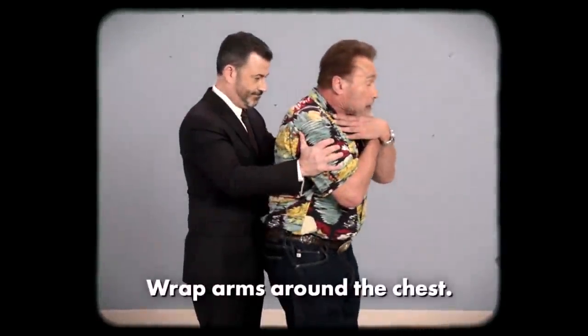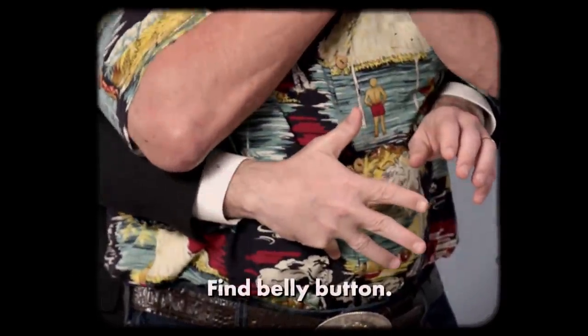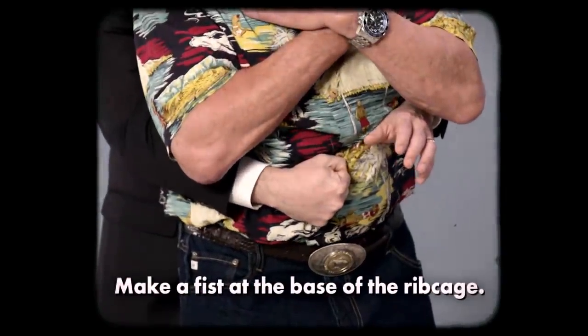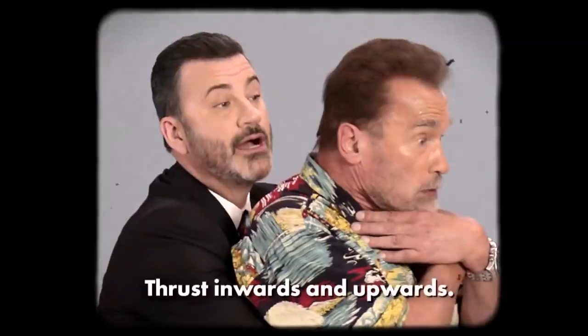Stand behind the victim and wrap your arms all the way around his chest. Find his belly button with your pinky finger — lower, lower. Now you've got it. Make a fist and roll your fist up under his ribcage. Then wrap your other hand around the fist and thrust inwards and upwards.